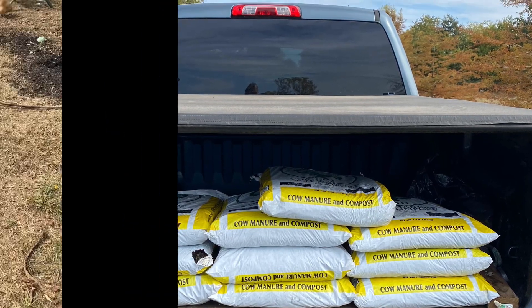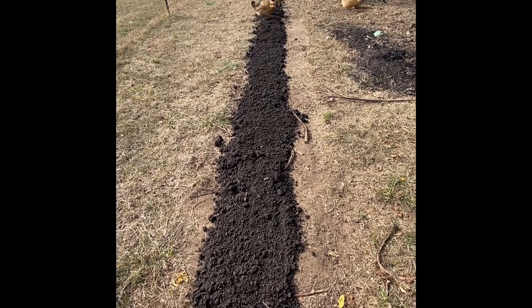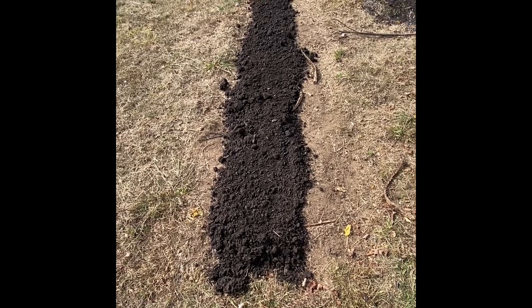We went and picked up 10 bags of compost to see how far it would go. That 10 bags made one row. We still have mowed leaves material to add, and the chickens will spread their own manure to make it rich, but we need more.